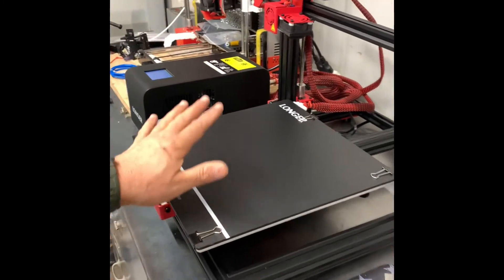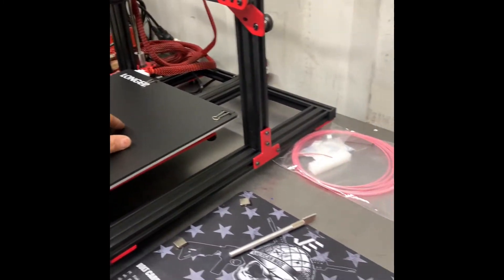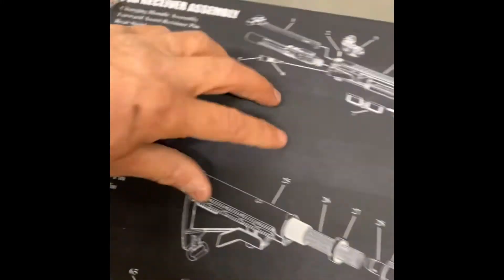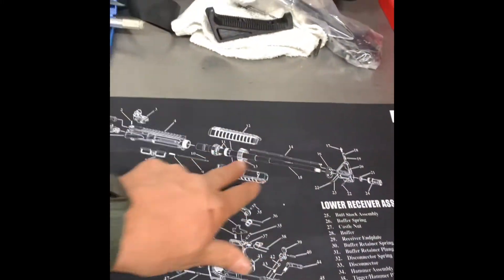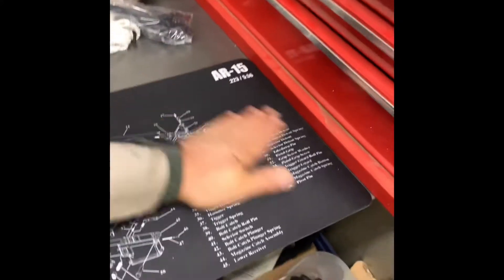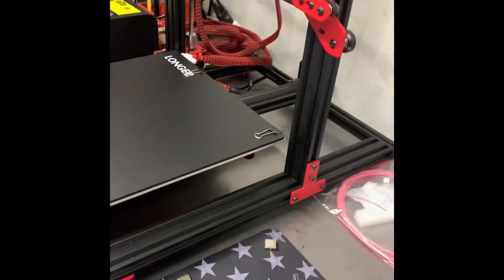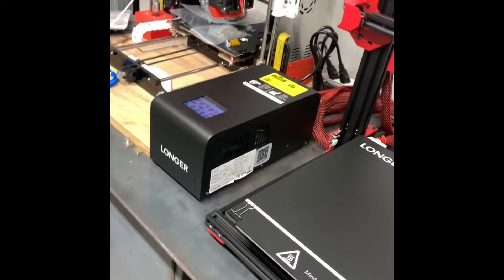What I really want to print on this one is some speed loaders for these things — I can't remember what they're called anymore. A speed loader for that. I'm trying to print three of them; a guy at work wants one.